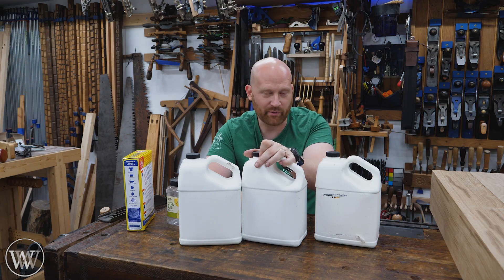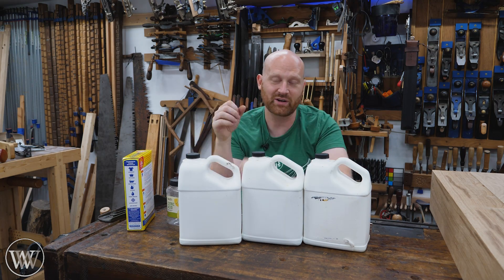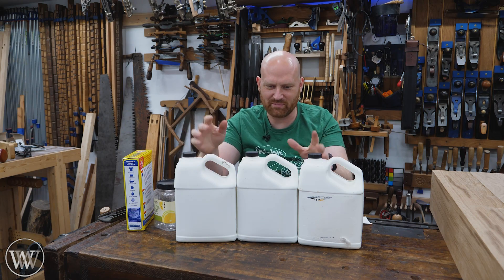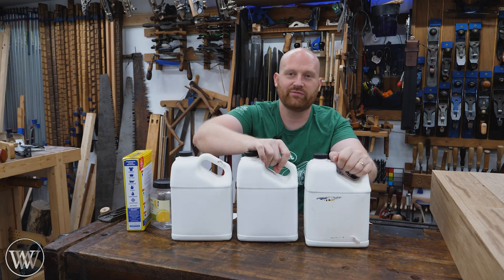If you've ever bought Evapo-Rust, you know it's about $30 a gallon — or for the same amount I paid for these three gallons, you can go buy one little quart. This is really, really affordable. Even with spilling a bunch of it from trying to mix it up in the jugs — use the bucket. I still have three full gallons here.